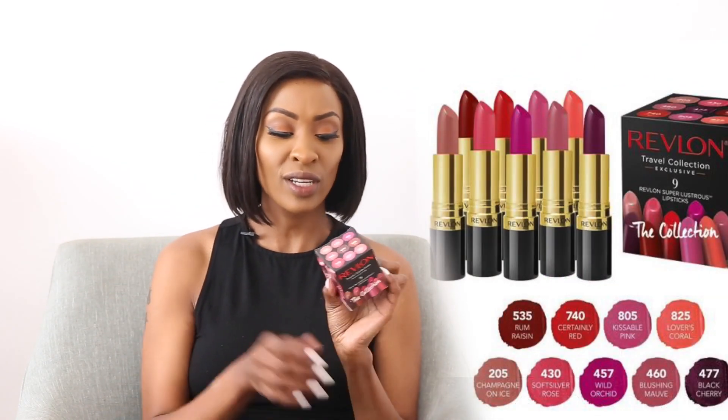I bought this on the plane when I was on the way back from the UK — you know those people who go around the plane selling last-minute presents or gifts. I picked up this box of Revlon lipsticks. I thought it had very interesting colors from the box. I hope it works — I've never tried Revlon stuff, not the foundation or anything. So I'll give it a try and let you know how I like it on my lips.